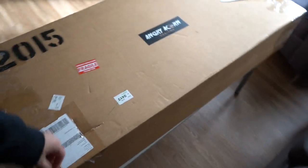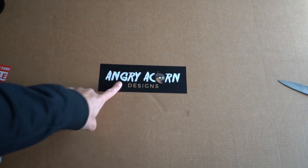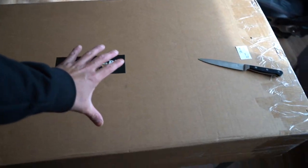So here it is guys — Angry Acorns, that's who Zach went with. It's a fragile package so let's hope everything's intact and nothing broke.